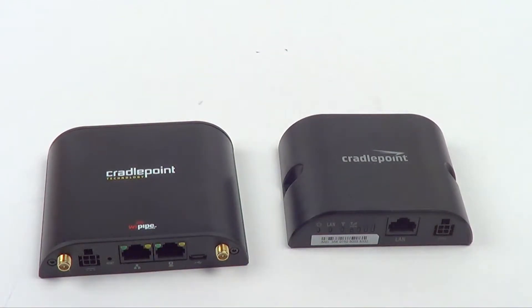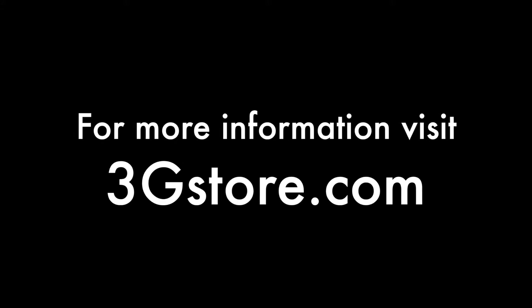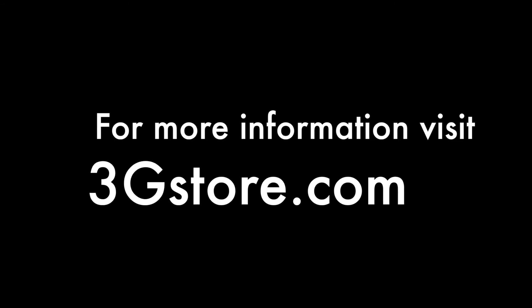This is perfect for M2M installations only. For more information on the Core IBR350 and if it's right for you, contact the experts at 3GStore, and for more videos like this, be sure to subscribe to our channel. Thank you.